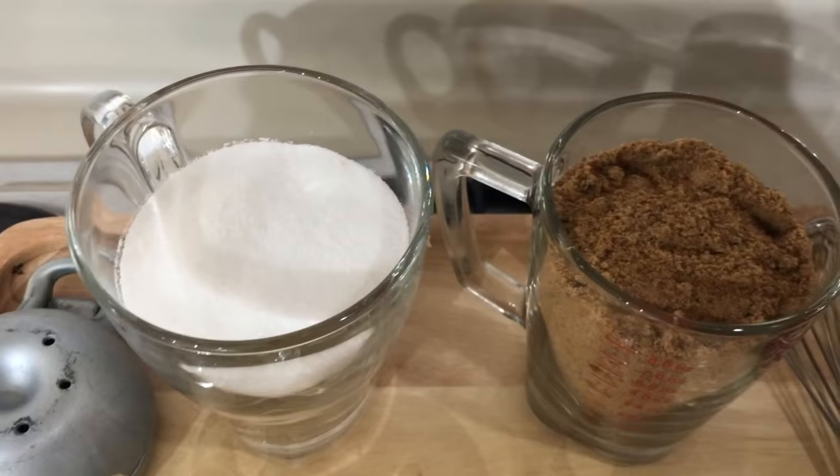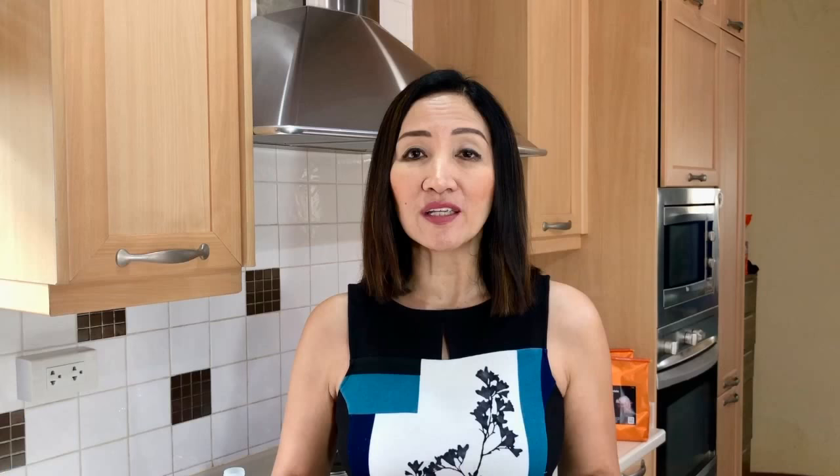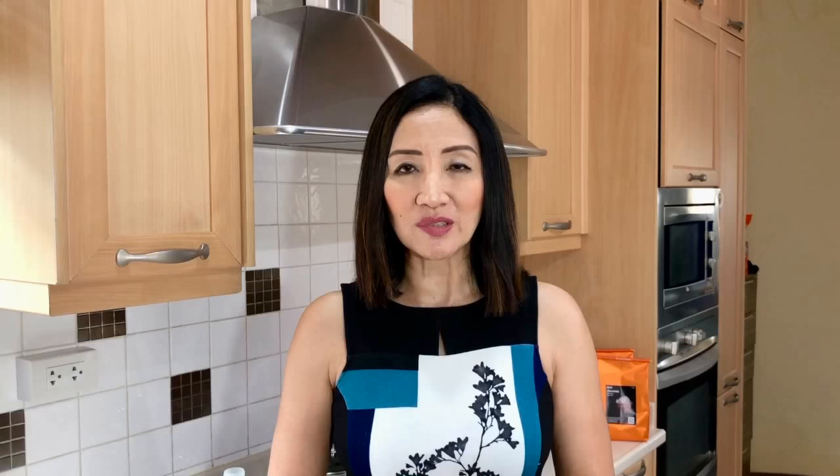Some of you ask what about if we don't have access to muscovado sugar. So this time I am going to replace the muscovado sugar with regular white sugar. We will also need lime — this is to make sure that your brown sugar doesn't crystallize.